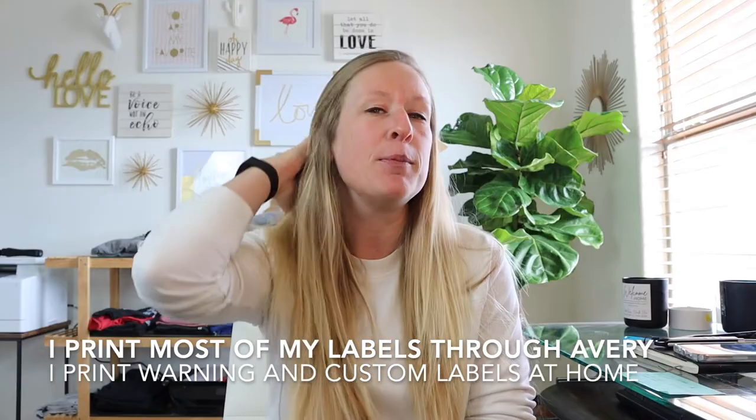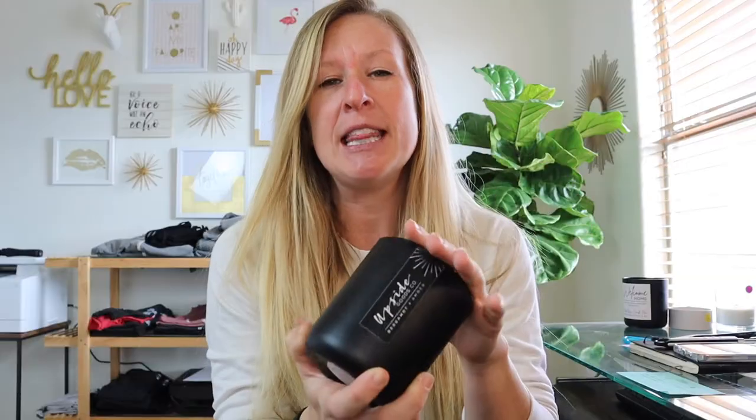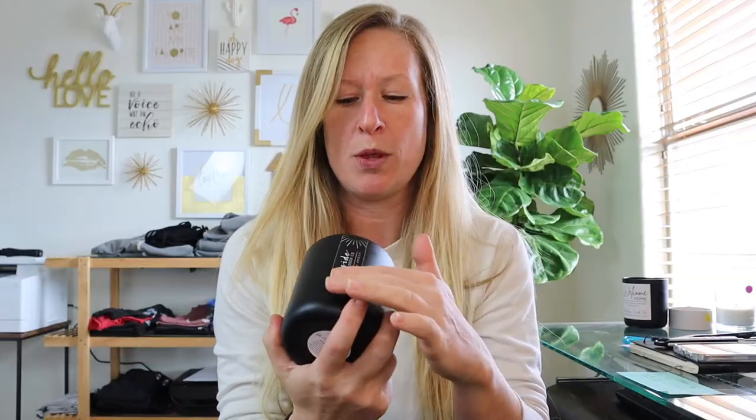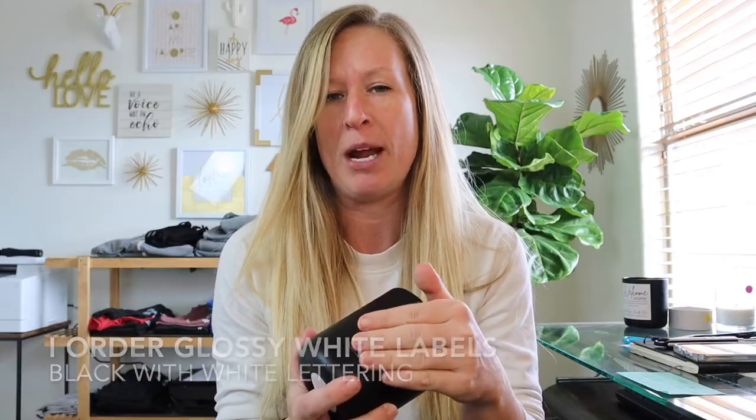I found out really quickly it wasn't worth the heartache, the time, the stress, me yelling at my computer and printer and scaring my dogs. Because that's really what ended up happening. I do a heavily saturated black label, as you can see here for my candles — it's kind of glossy. I get these done through Avery because with all that black ink, it was not coming out professional no matter which printer I used.